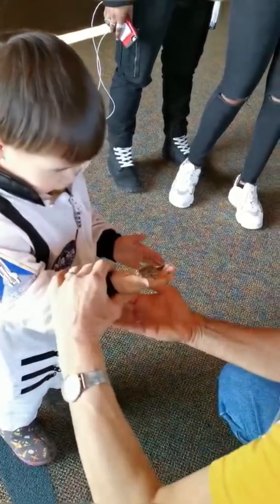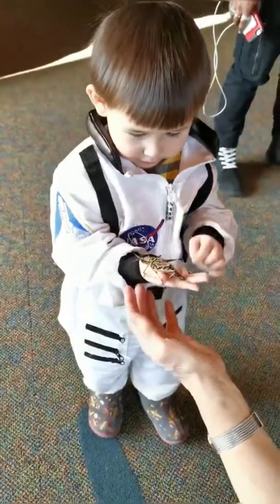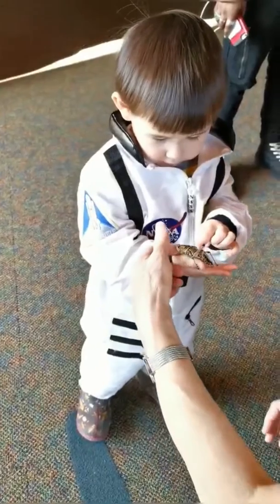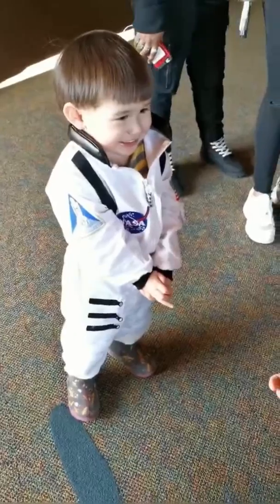He's holding on. Oh, my gosh. He did fall. Yeah, Leah, he did fall. Okay, very gentle. Thank you for being so gentle. How about the squishy? Thank you. You have to be so gentle.